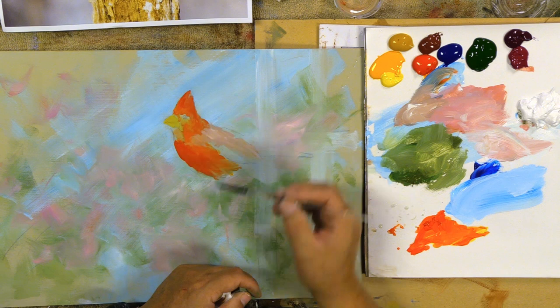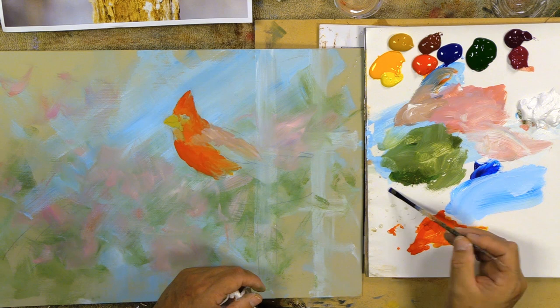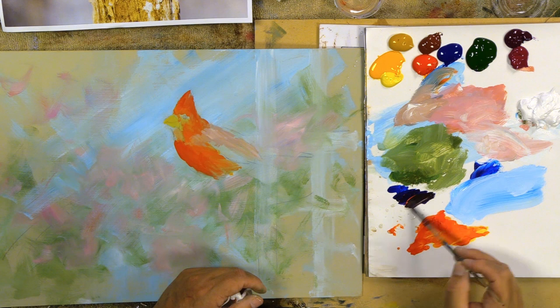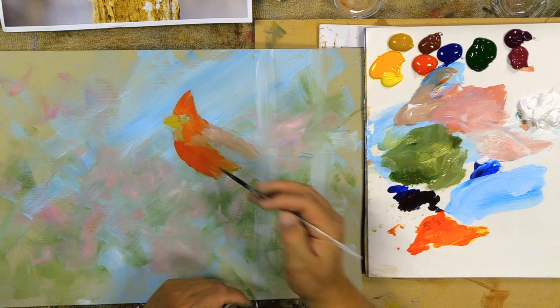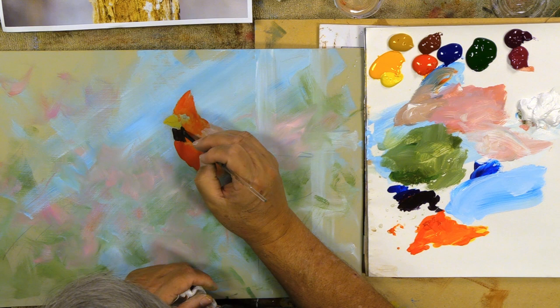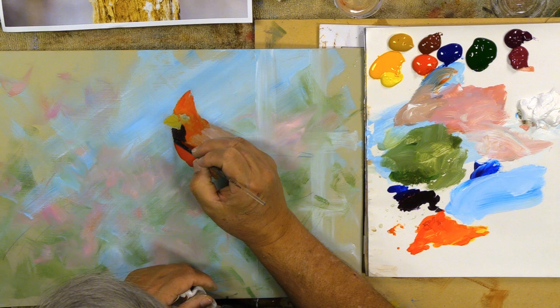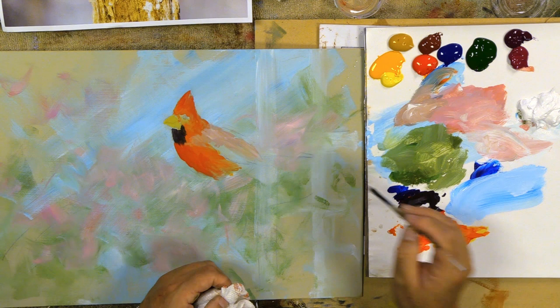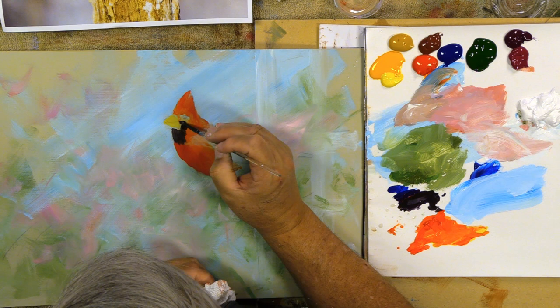I don't have black on my palette, so I'm going to make a really dark violet. When I go to black, I go to a really dark violet — sometimes I'll use a little bit of blue with some naphthol red light. See how it goes really dark and cold — that's kind of what I want in there. A lot of impressionists don't use black because it's too dead of a color. Sargent, one of the painters I follow most, used black on his palette, but not a lot of today's impressionists do.